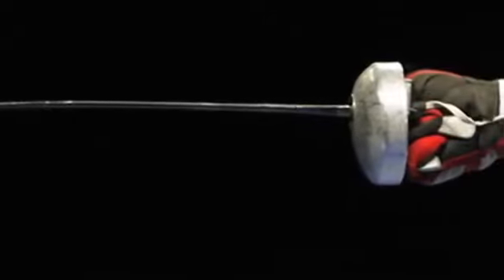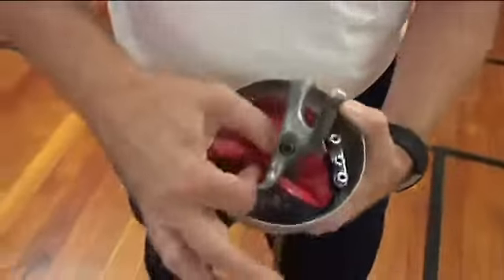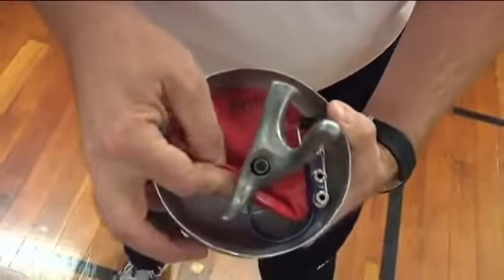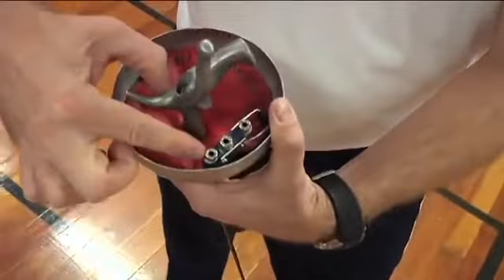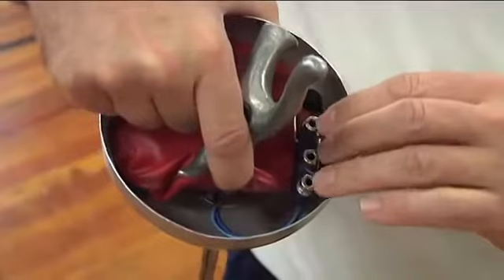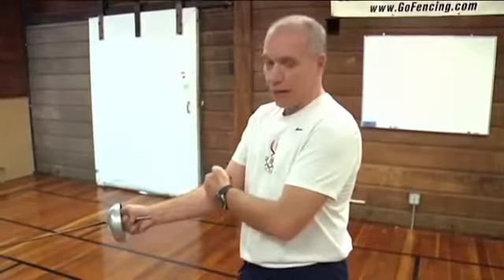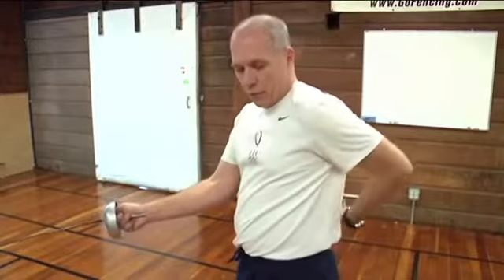That groove runs all the way down through the bell guard. It comes out the other side of the bell guard — you can see those wires right there — and connects to this socket. This socket is then connected to a body cord which will run up the sleeve, underneath the jacket, and out the back.